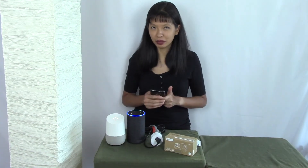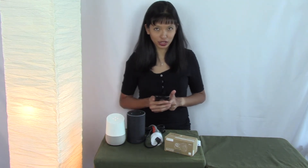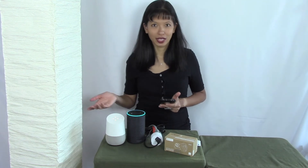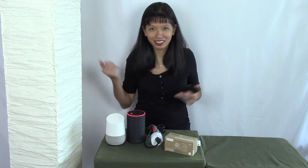Alexa, turn test plug on. There it goes. Alexa, turn test plug off. And now we've got it working with our Alexa device. Yay.